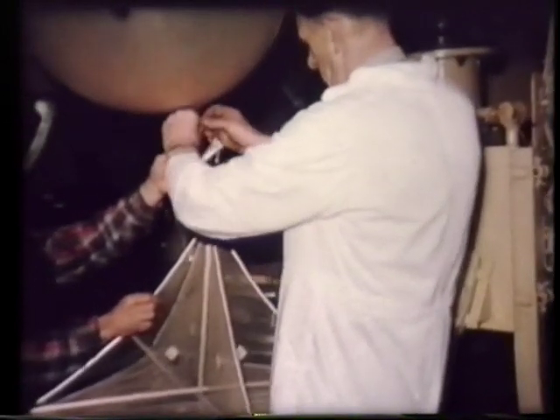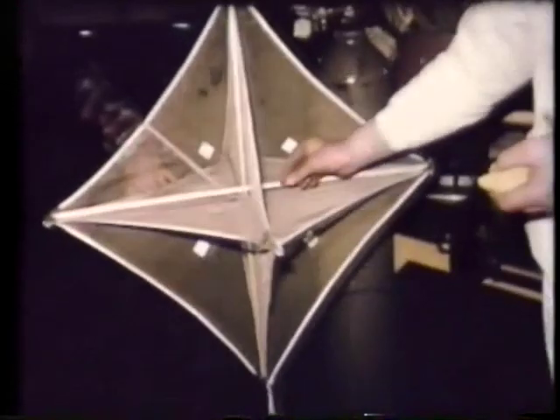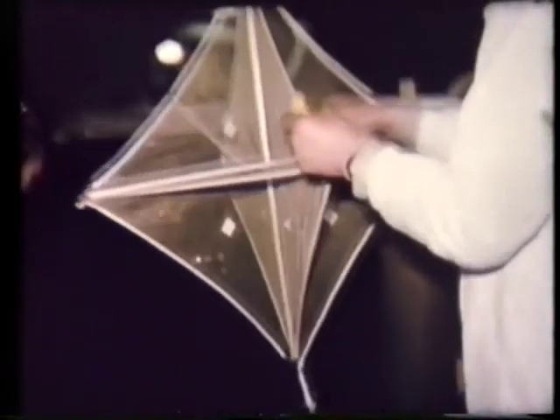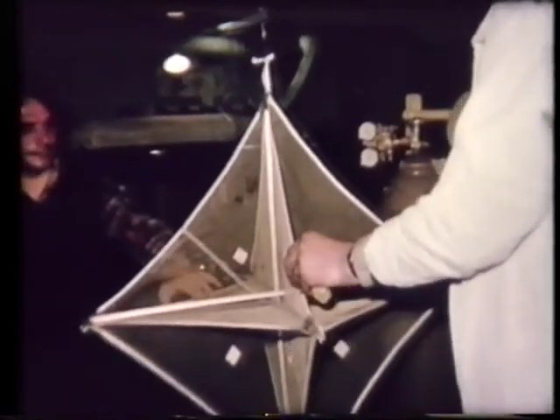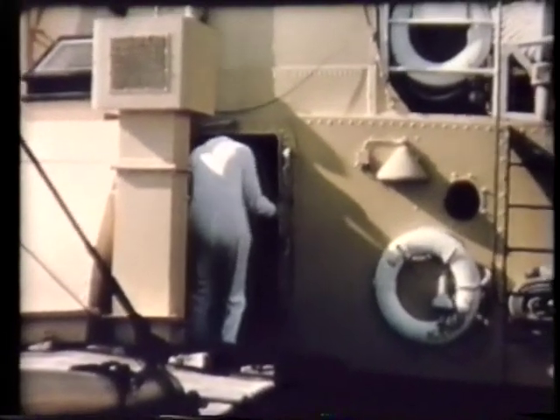Meanwhile, down in a large laboratory, helium-filled balloons carrying a radar reflector were balanced to zero lift. A small fuse was placed between the balloon and the reflector, so that after 30 minutes' flight, the reflector was released.